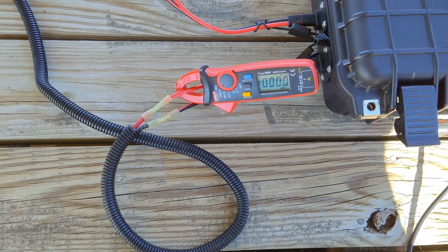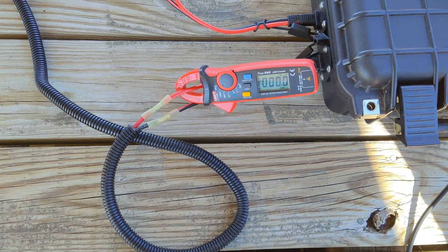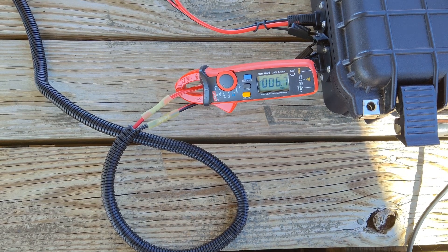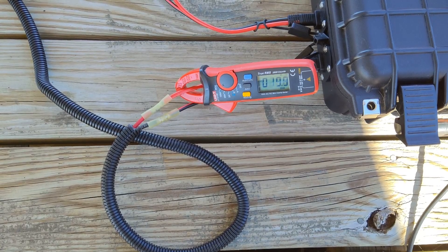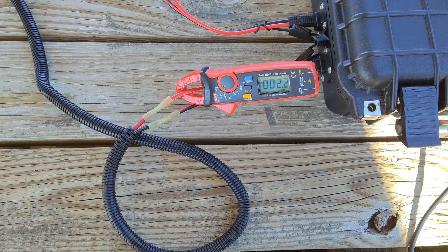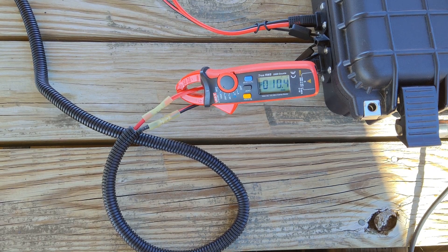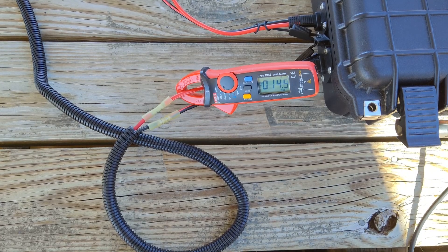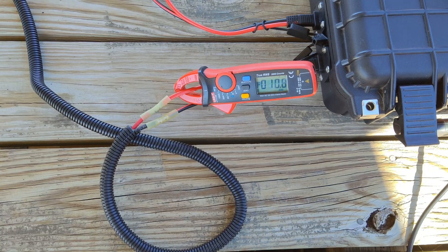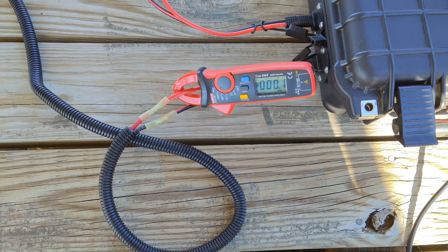Here's my DC amp meter right there, and I'm going to be testing the motor on the right to see how much it draws. Forward direction — about 20 amps. Opposite direction — about 21 amps. Now I'm going to try it on the left motor.